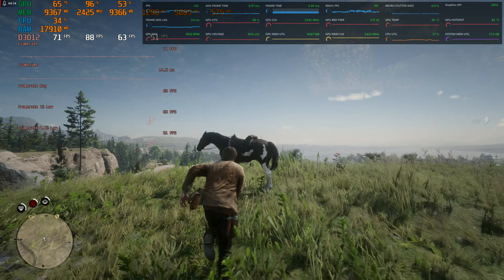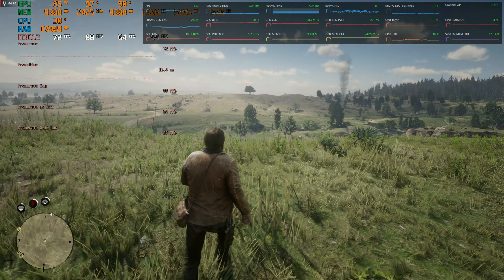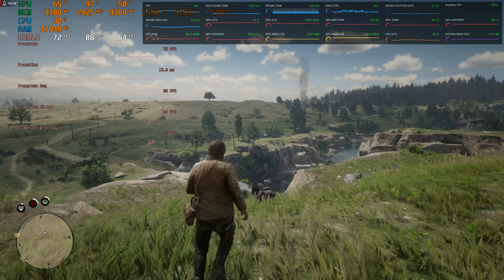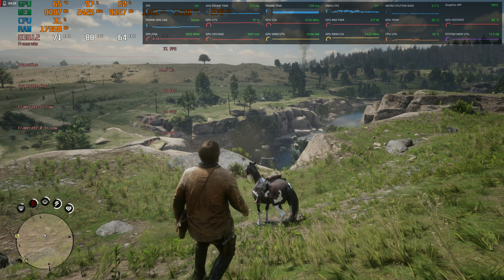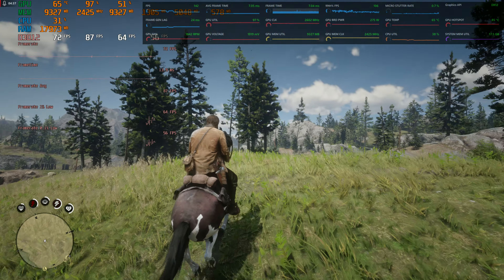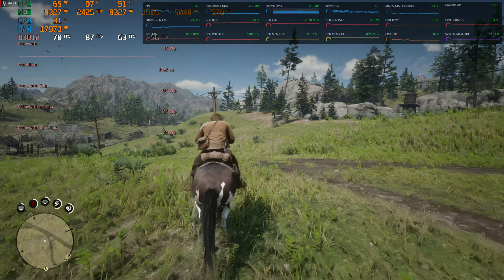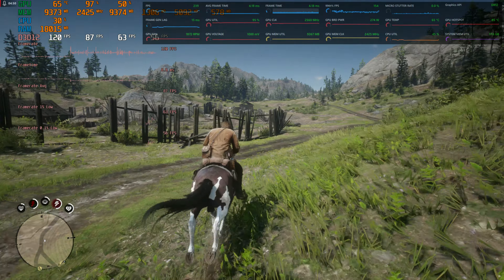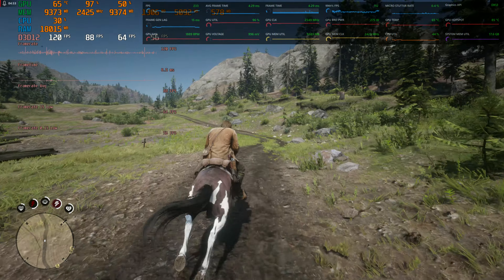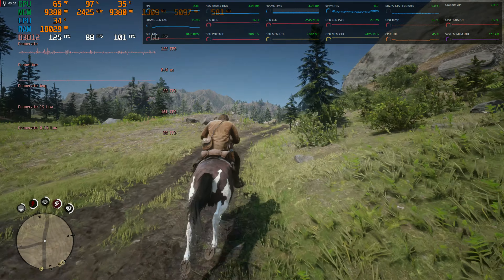The frame rate drops down to the 70s over here — oh, I hit the wrong button. Hit B by mistake. But dude, I just punched him and he kicked me — that was awesome. This game never gets old, you could play this one forever. It's absolutely beautiful.